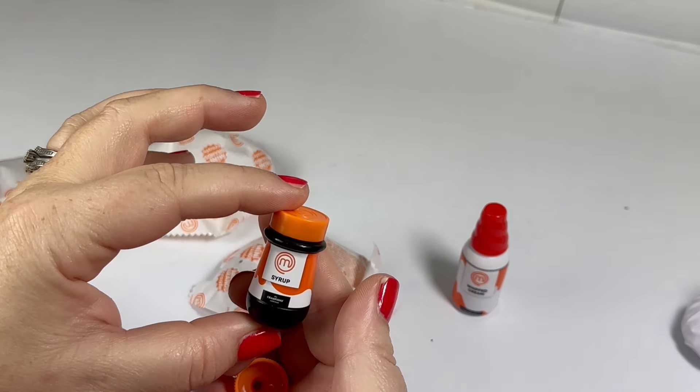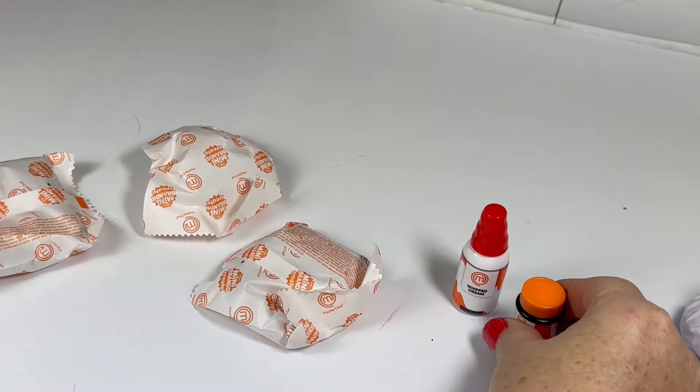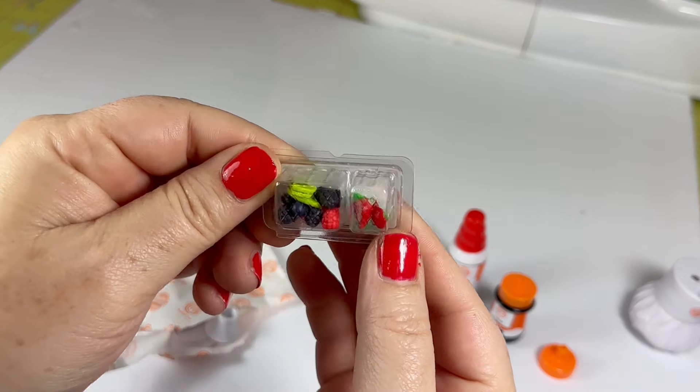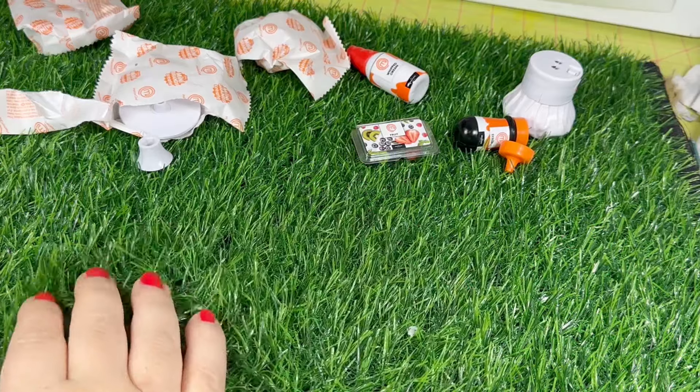And this is a glaze — I think it's like a strawberry glaze. Next we have some fruit; there's a little mixture of fruit. I moved to this grass background because I didn't like